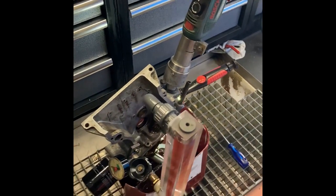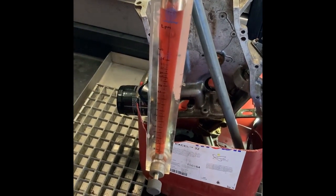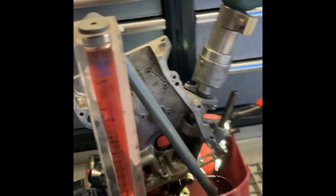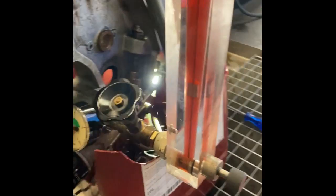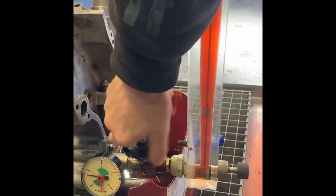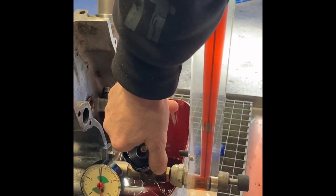To test the oil pumps I made a test rig. Here you see the flow meter. This is a pressure gauge and a valve, so you can add a restriction and the pressure will go up.